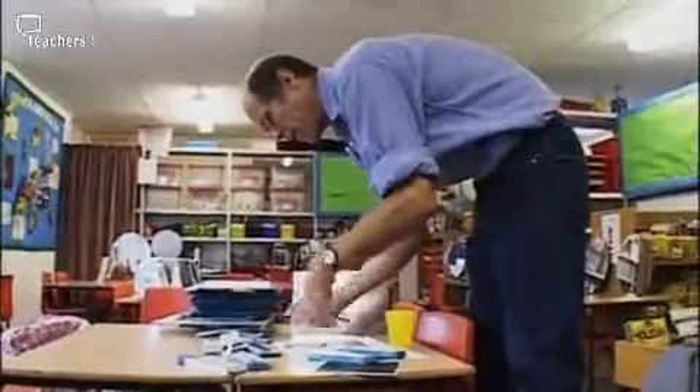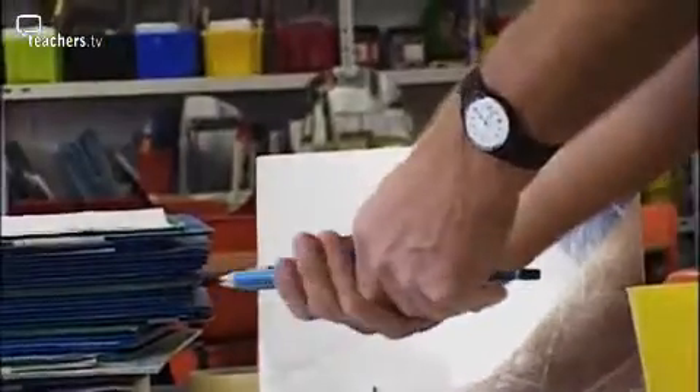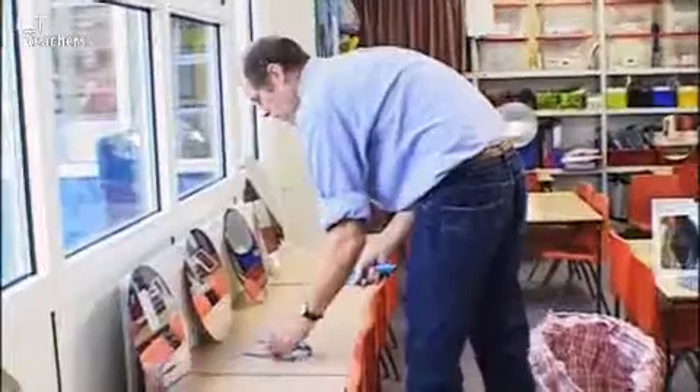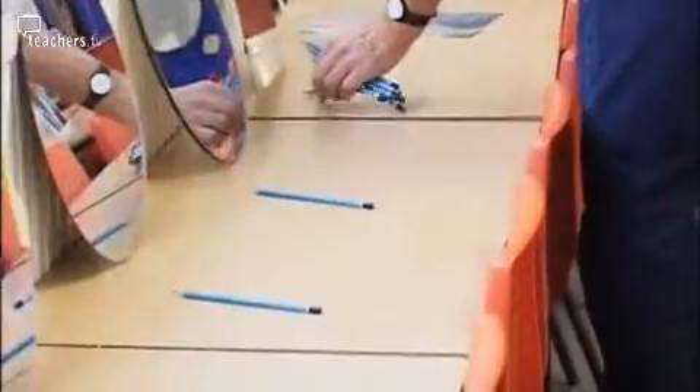We've got dozens of extra pencils so that when a child's pencil blunts, we just give them another pencil. We've spent quite a lot of time talking about what a drawing pencil is, how it's different from a writing pencil, and we'll go over that again in the lesson.